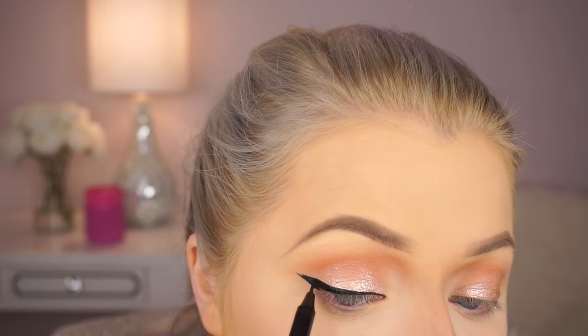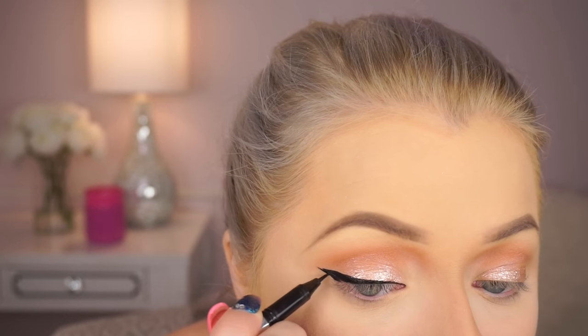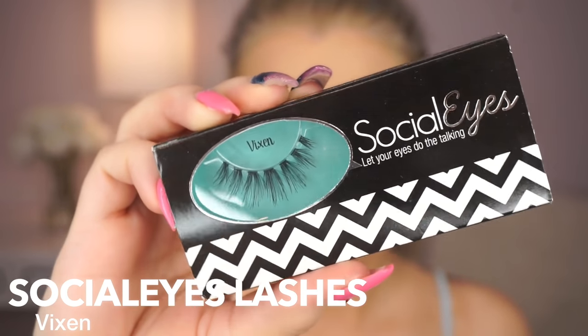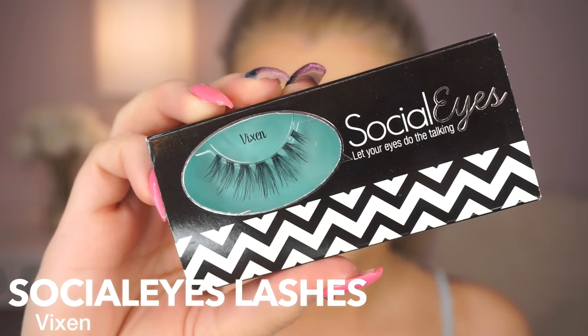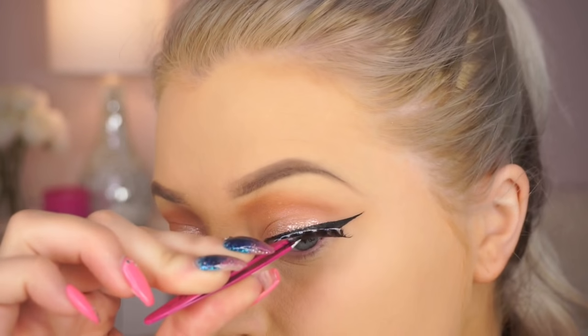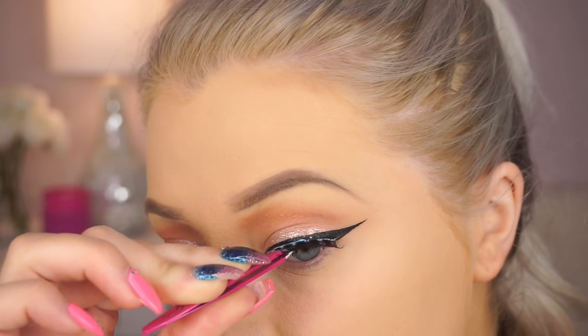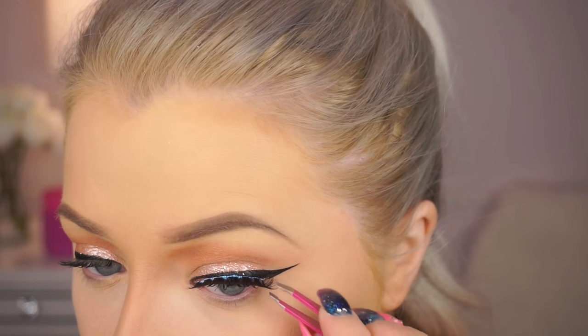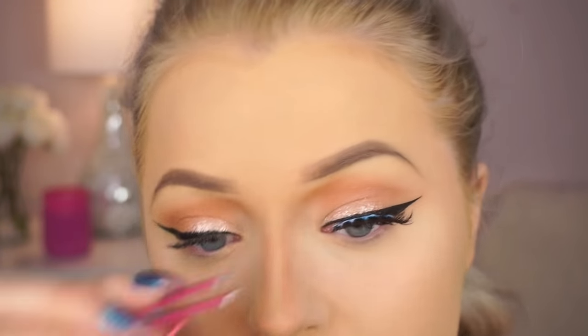And then we're going to move on to lashes. I'm applying these lashes from Socialize — I haven't worn these in a while, but I love these. These are the Vixen lashes. And I actually double stacked two pairs just to make them more dramatic, just to really emphasize my eyes. I love this brand of lashes — they're all synthetic, which I love.